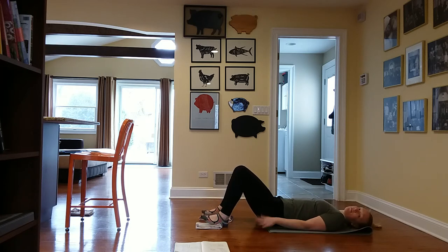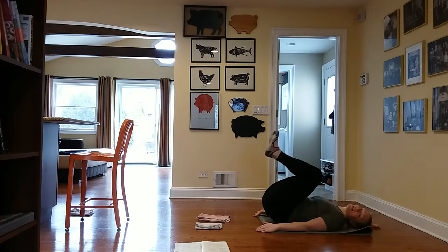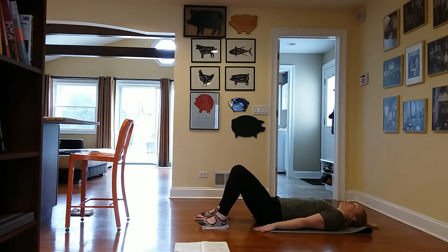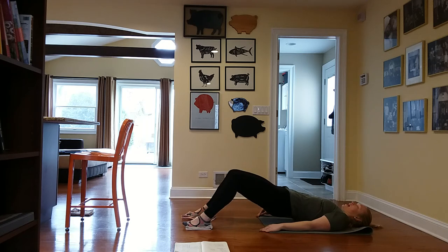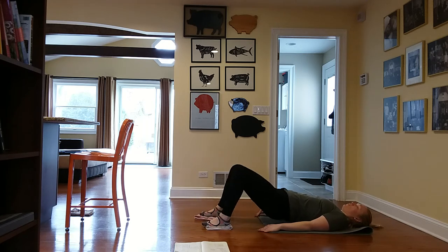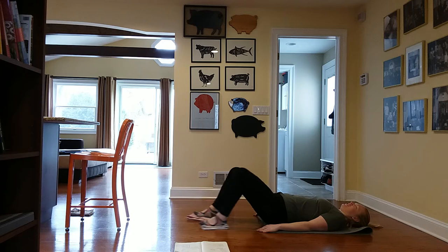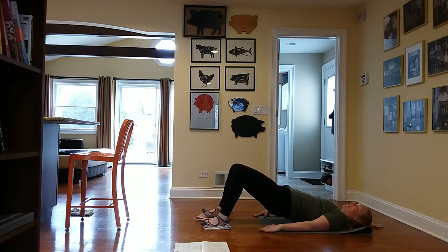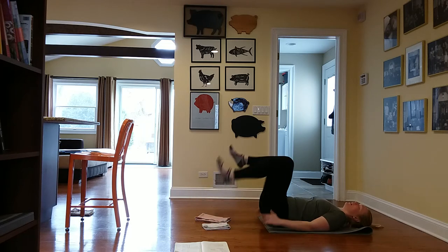Last set — five reps with both legs out and in together. This is going to be big on those hamstrings. If you need to do any shaky breaks, please do. Roll all the way up, hold, send both legs out, and pull in — one. Two. Keep your butt lifted. Three. Here comes four. Last one — and come on down. That was totally enough for me.